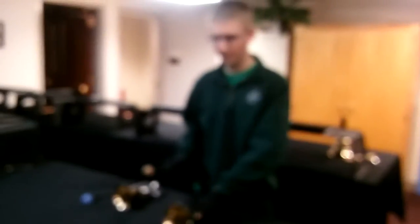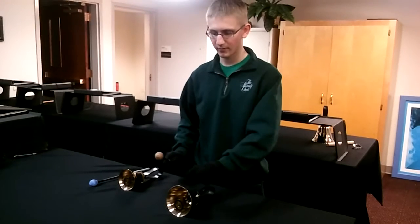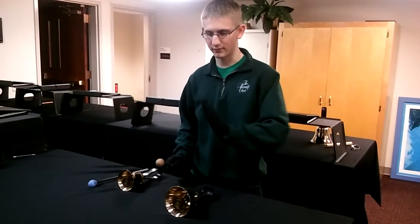It's pretty simple. You just put the bell on the table and hit the bell right in the little groove where it starts to peel off.